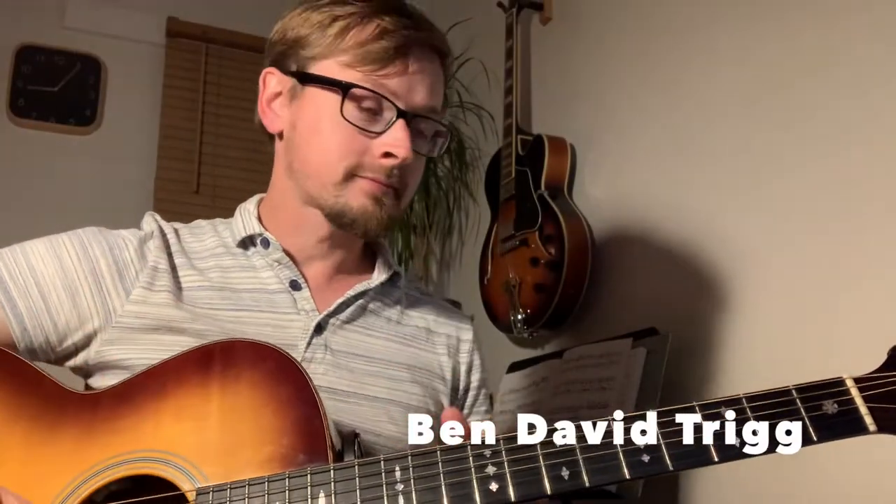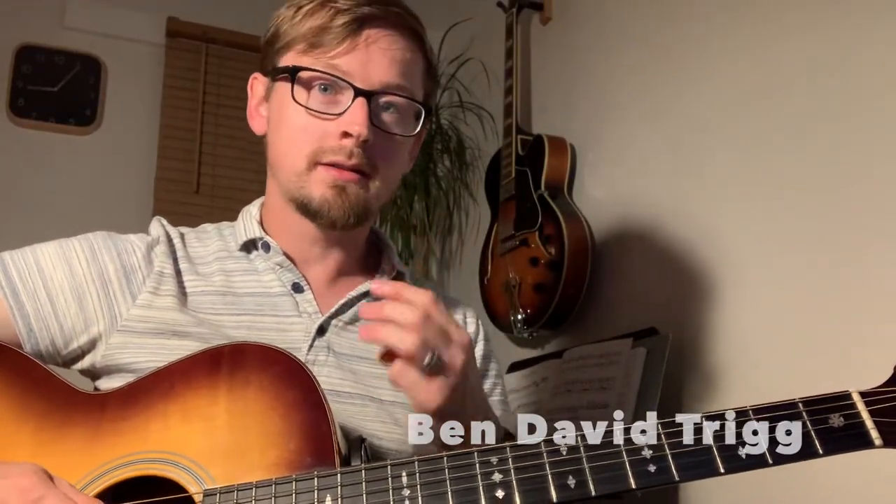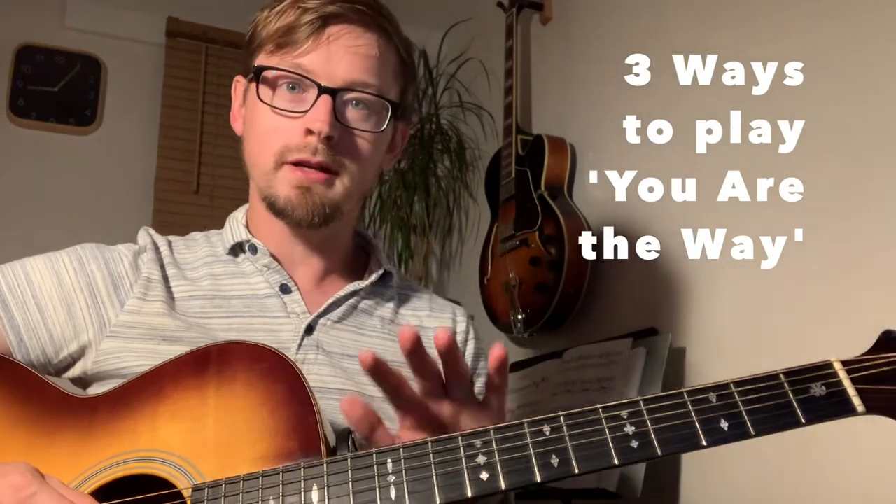Hey, hey! Hope you're doing really well. I'm going to show you three ways that you can play You Are The Way on the guitar.